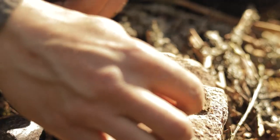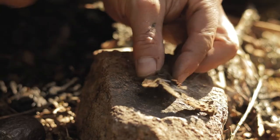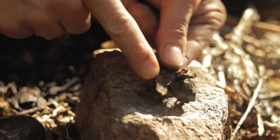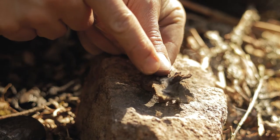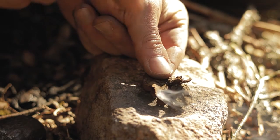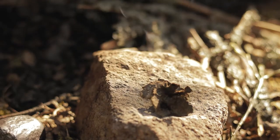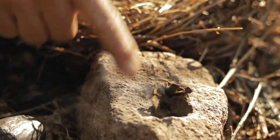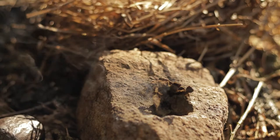So here we have the spark. When you make amadou the proper way, it gets very good at catching sparks. So now we only have to transfer this to our tinder bundle to get it focused.